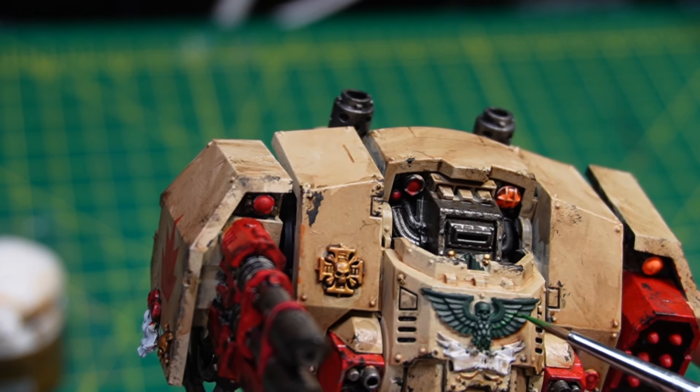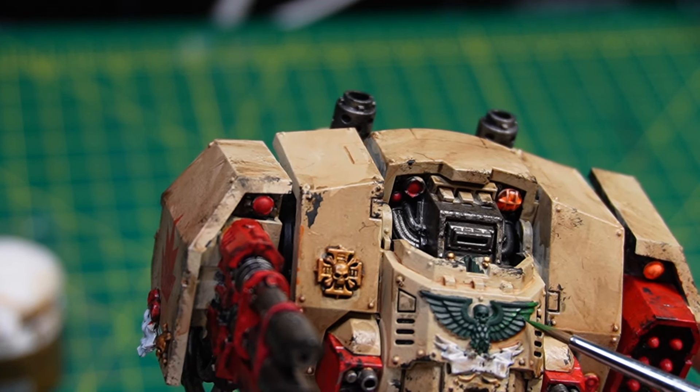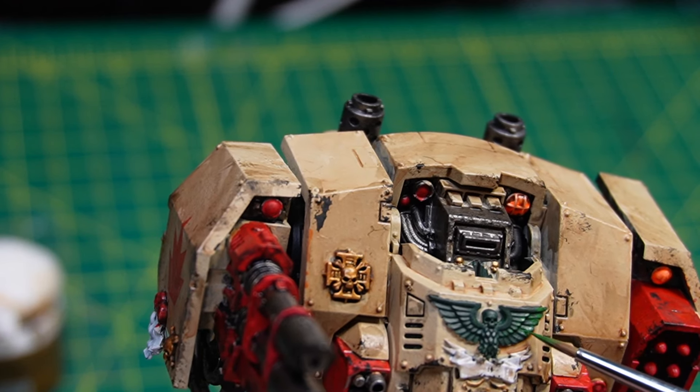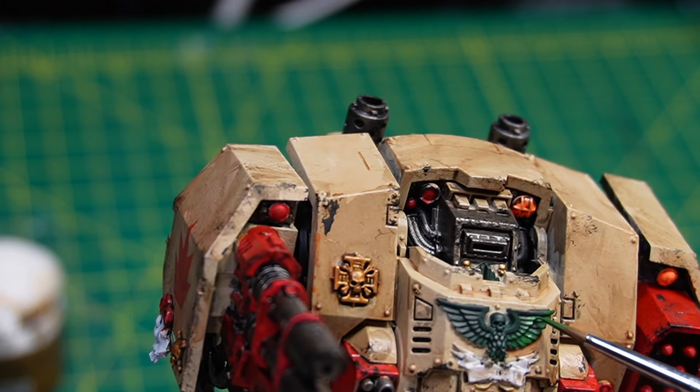Now I'm going to highlight the emblem on the chest. I went in first with Caliban Green, and here I'm doing some Moot Green as my secondary highlight, just to add a bit of depth to it.